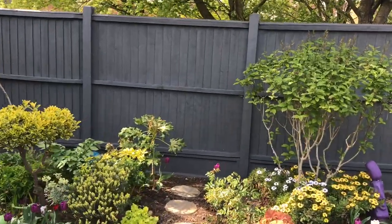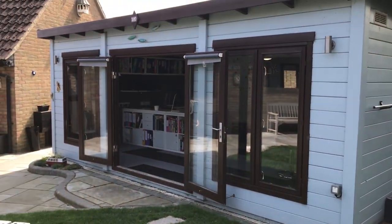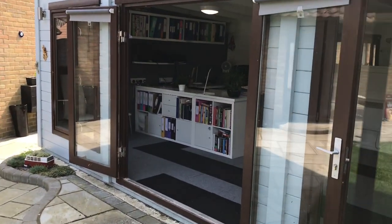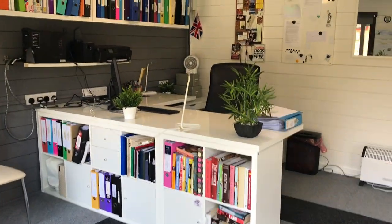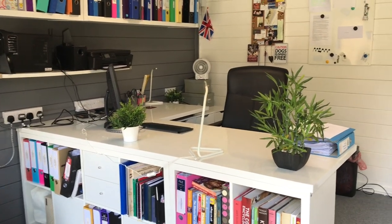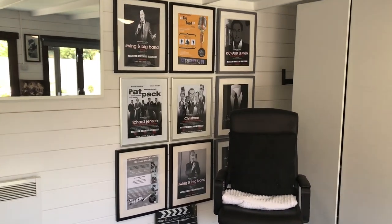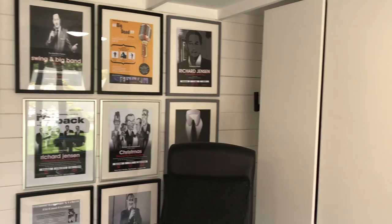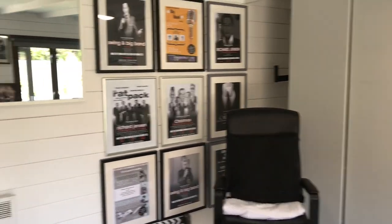Quite a few people have asked what's in the cabin, so I'm going to show you. It's our office, so it's used on a regular basis. We've got some storage there. Those are Richard's singing posters — he's a singer as well — posters from all the events he's done over the past few years. So that's the cabin.